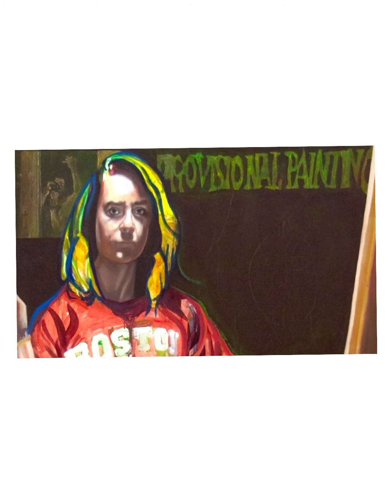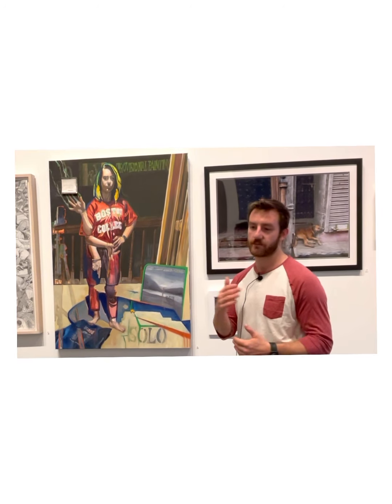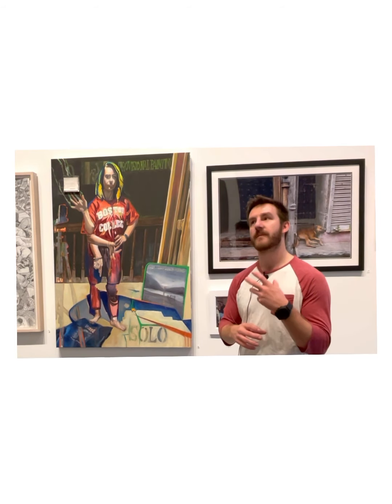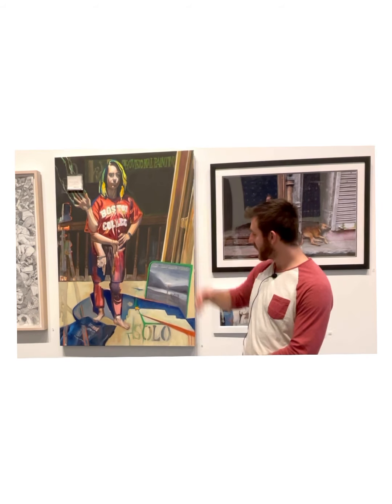I also have a couple of other references. Here it says Provisional Painting — that's an essay by Raphael Rubenstein, a teacher at University of Houston. He wrote an essay about painting and this idea of provisional painting: paintings that almost look like they're half done but still being a complete work. So that's a reference to that.